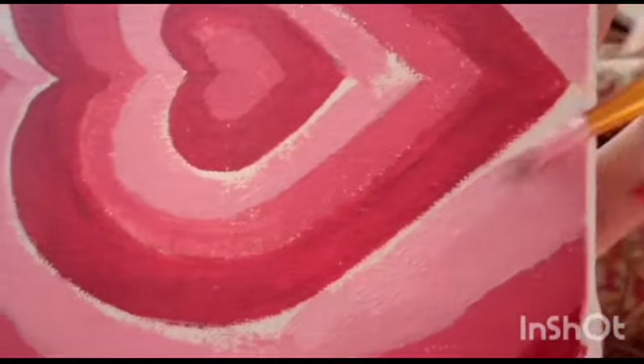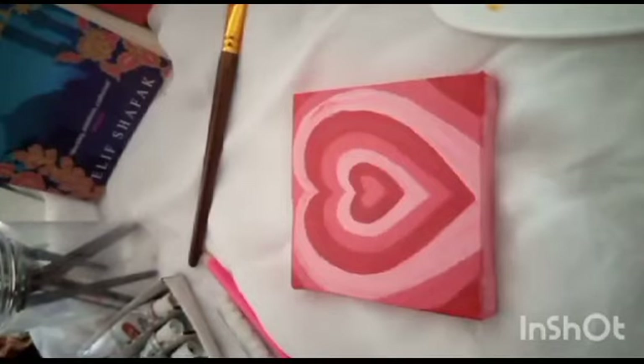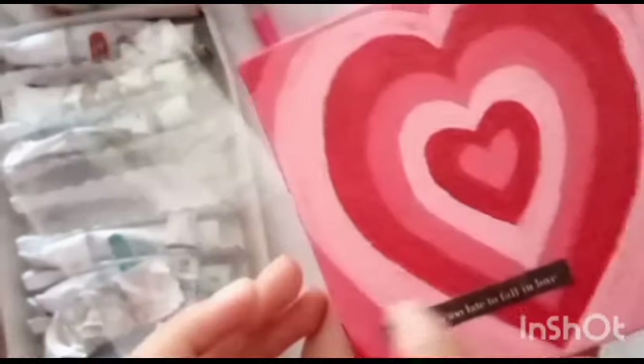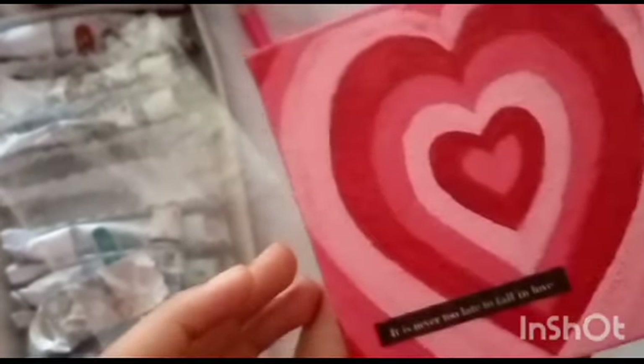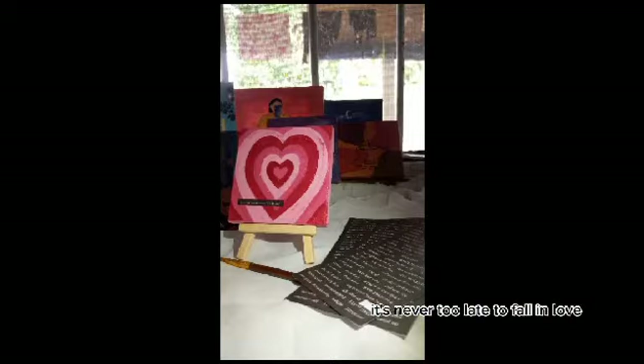It is almost done and we've filled the colors. I used red color and added some white to make it lighter. You can use blue, purple, green, or yellow — just add white as per the lightness you want. At last, I'm adding a text sticker that says 'it's never too late to fall in love.'